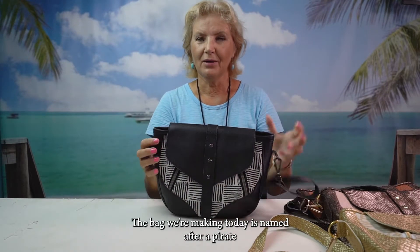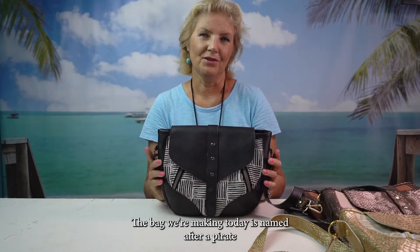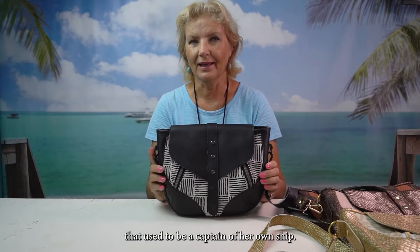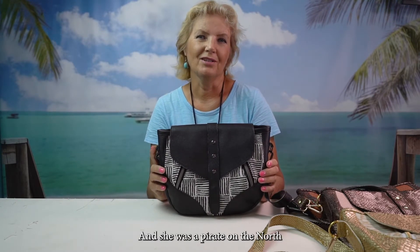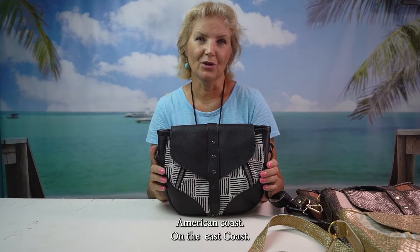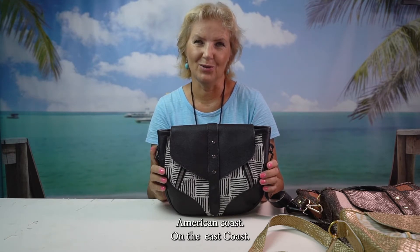The bag we're making today is named after a pirate that used to be a captain of her own ship, and she was a pirate on the North American east coast. Her name was Flora Byrne.